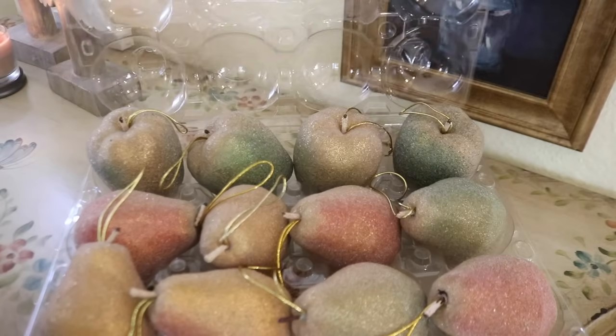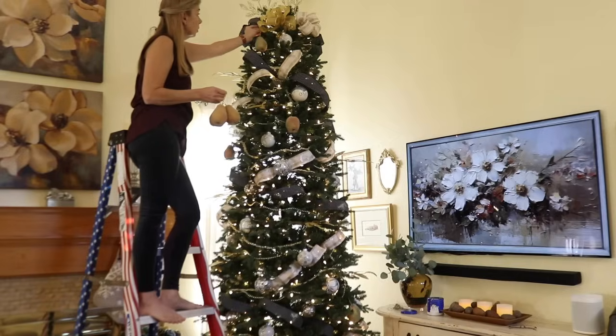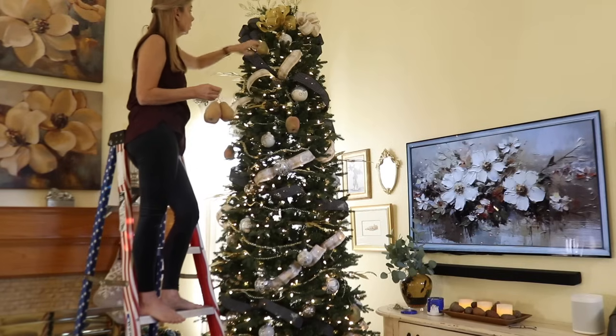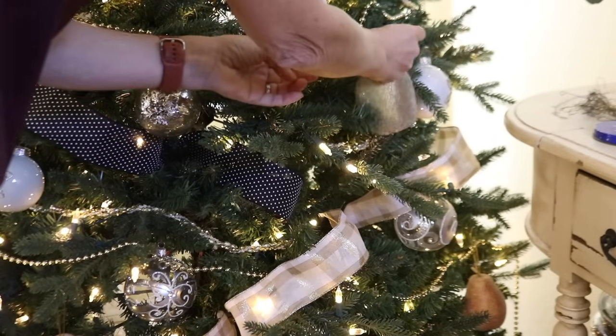We've been collecting Christmas ornaments over the years and there are some ornaments that we've had for over 30 years now, so the tree doesn't change much from year to year. But every once in a while I'll come across something that I just have to add to the collection.